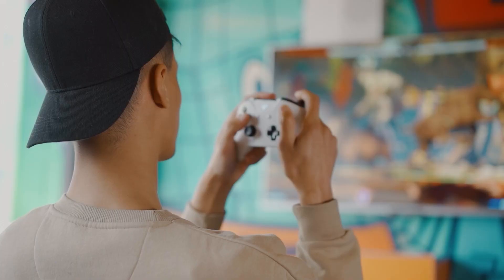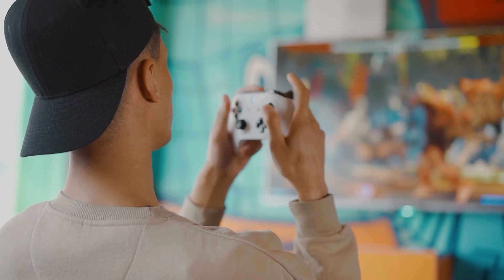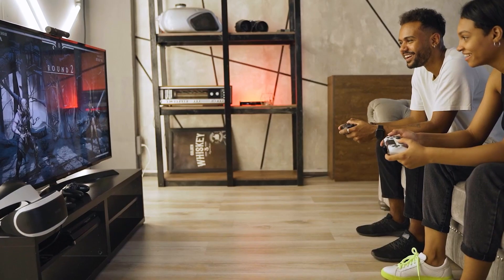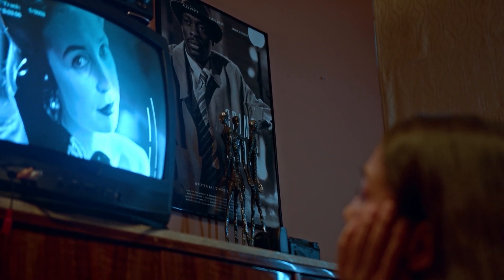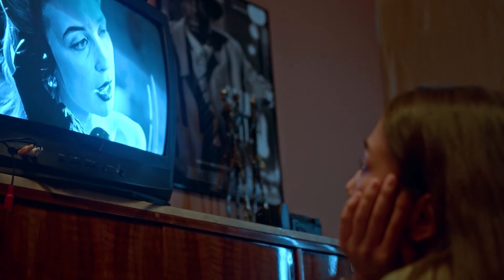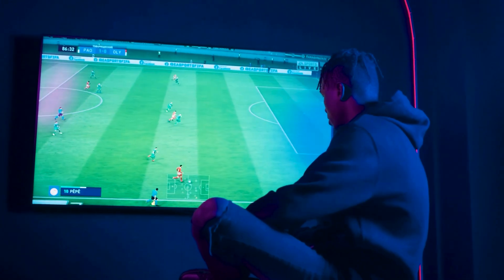A good TV should be able to respond to the needs of the viewers. It should be able to adapt to a variety of settings and environments, and it should also be able to provide a high-quality picture. TVs have come a long way from the days of black and white. The evolution of TVs has been driven by the need to have a better picture quality, color accuracy, and resolution.